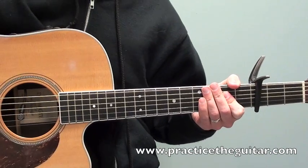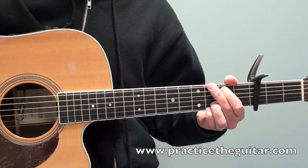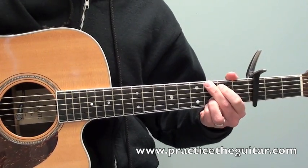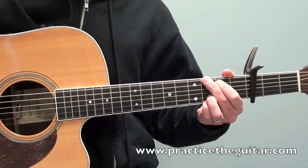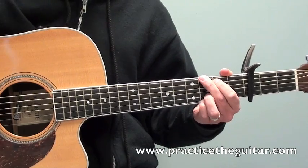One great thing about this tune is that it is the same four chords all the way through. This will give you a chance to really practice the transitions when you're trying to play along with the song to get everything nice and smooth. The thing to really pay attention to here is trying to look for any common finger that you do not have to take off or move when you're switching to a new chord.